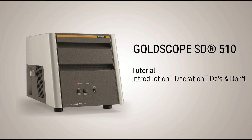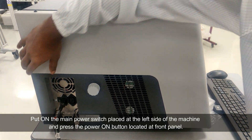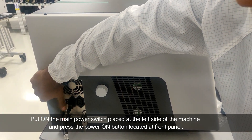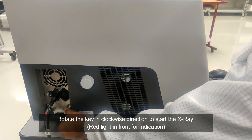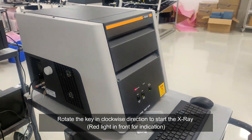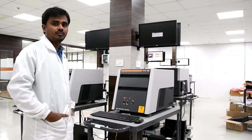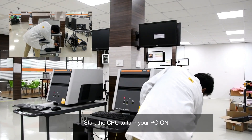Let's start with our tutorial for working of the Goldscope SD510, starting with switching the machine on. Put on the main power switch placed at the left side of the machine and press the power on button located at the front panel. Rotate the key in a clockwise direction to start the X-ray. Start the CPU to turn your PC on.